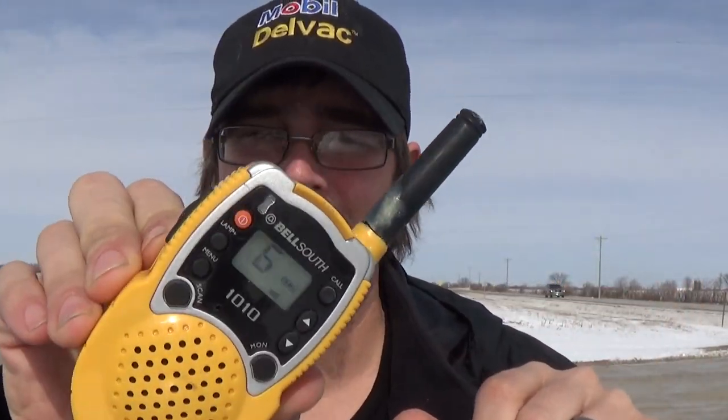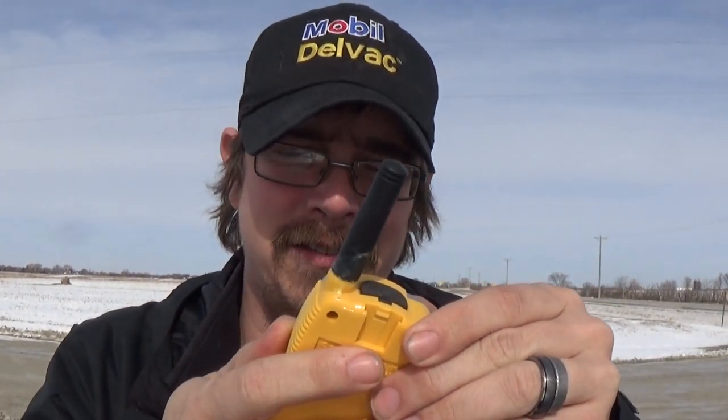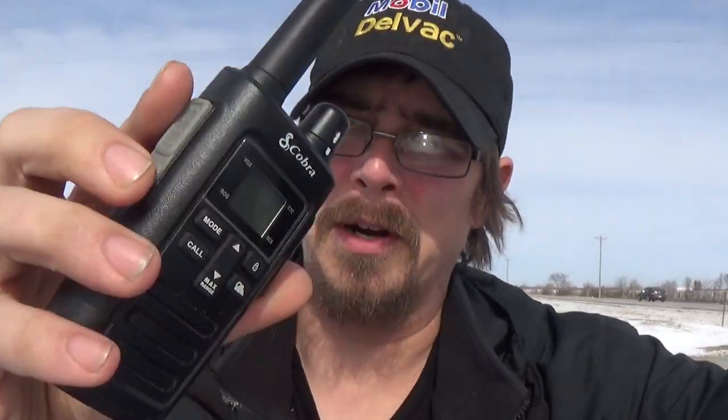You heard the wife. It only came in at a one, but the fact that this thing with a broken antenna hit 5.5 miles away — holy crap. All right, let's get to the next one. Let's do the Cobra.